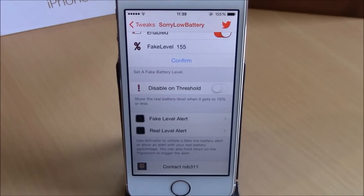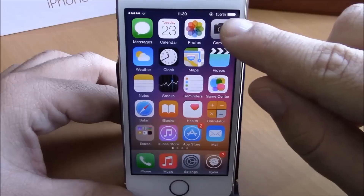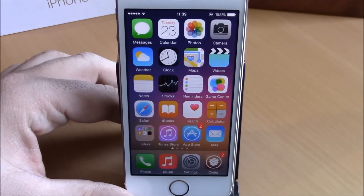Here you can set Activator gestures, which you can use to see the real level of your battery. As you can see right here, I have set 155% — that's a fake number of course.